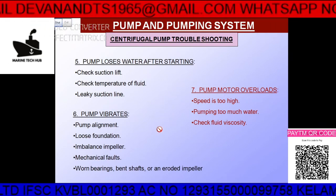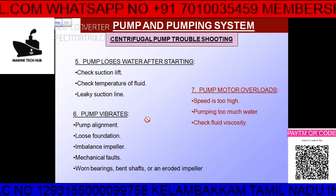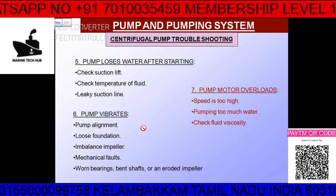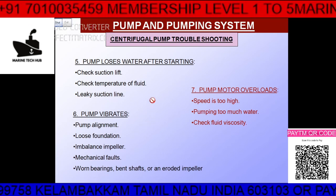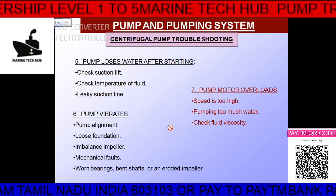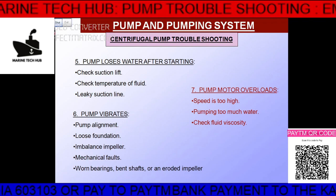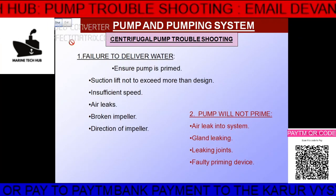All these defects you will be able to rectify. One case I would like to highlight: if the pump is not taking suction and you have tried everything, check all these problems. If you have any doubt regarding the pump not taking suction, message me. Thank you.